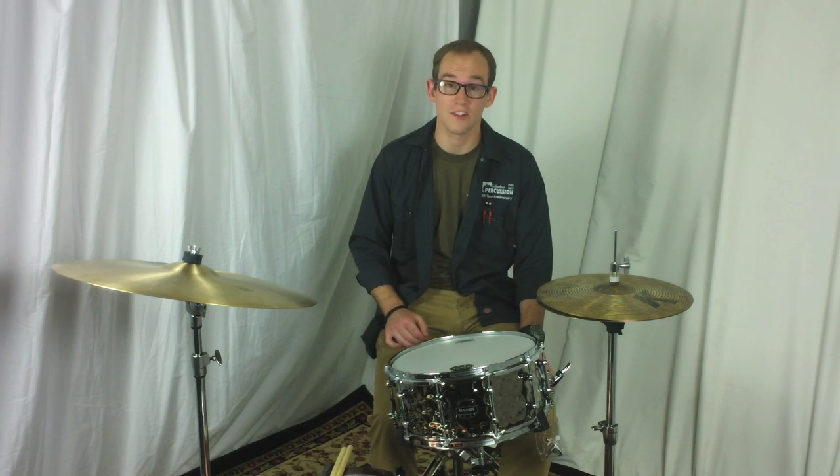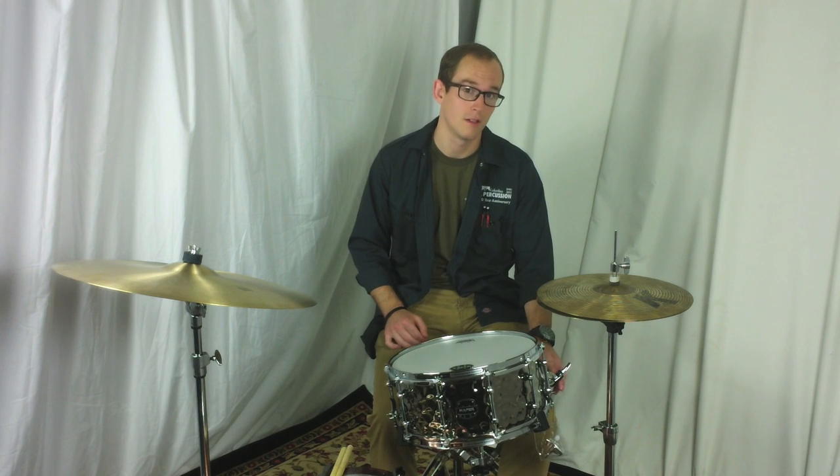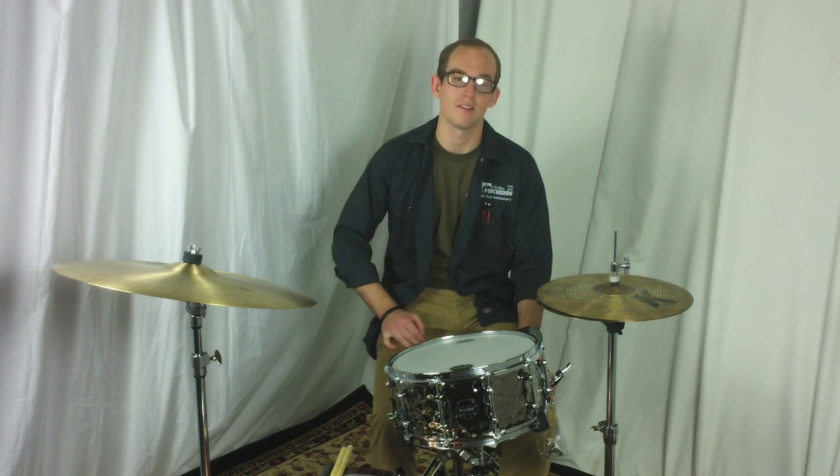This drum also features a piston strainer with a vertical throw. I'm going to play this drum a little bit for you so you can check it out and hear how it sounds.